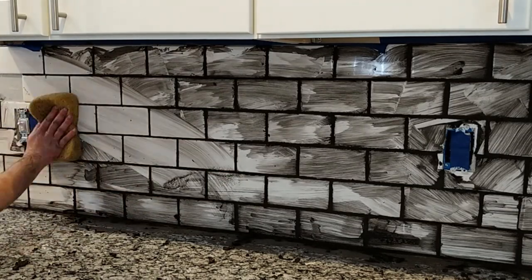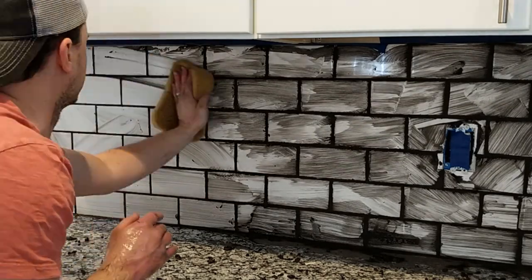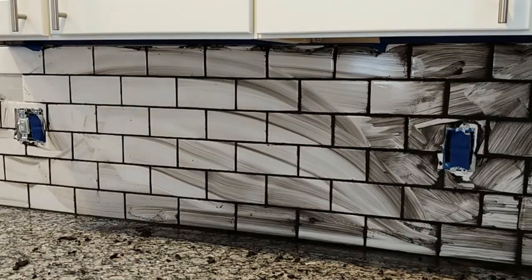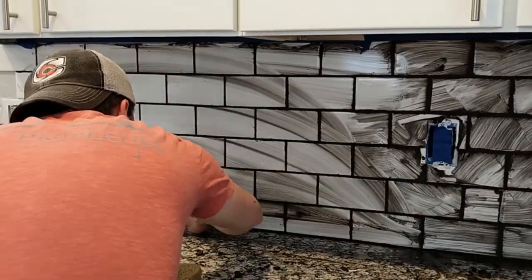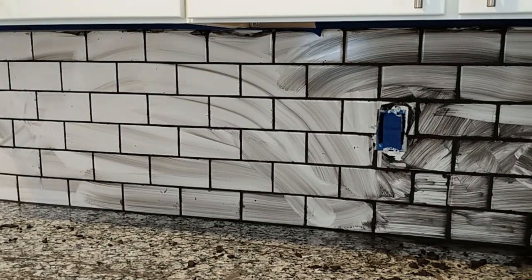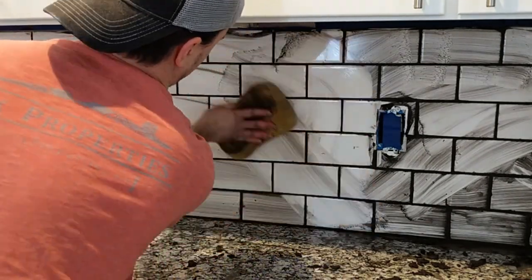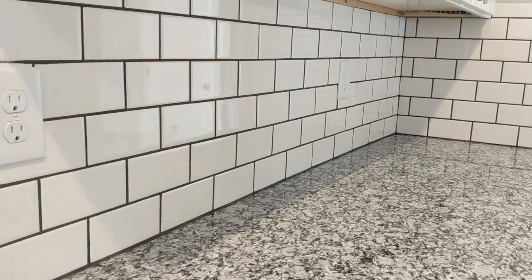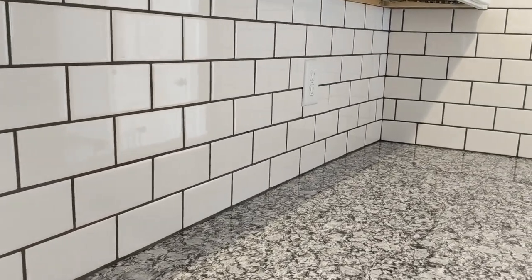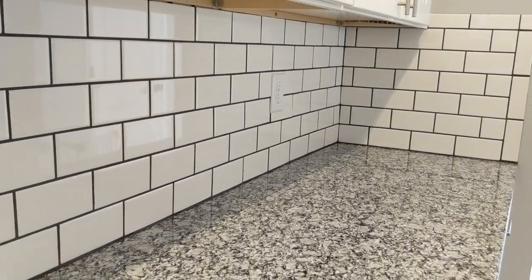After I scrape the excess grout off a section of the wall, I go over it with a damp sponge. I typically only do a couple of passes with the sponge, and then I clean the sponge off with either a bucket of water or in a sink. When I scrape with the float and clean with the sponge, I wipe at a 45-degree angle. The goal is to clean the tiles without pulling out the grout, and wiping at a 45-degree angle helps to do this. Here is the finished project after I let the grout dry overnight — I went back over it again with the sponge to give the tiles a good cleaning.